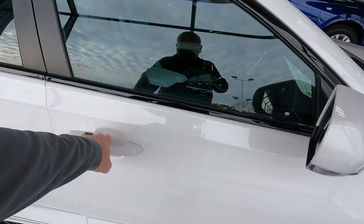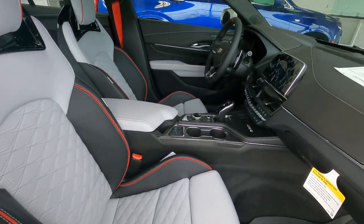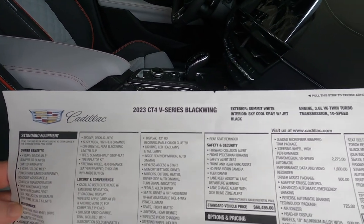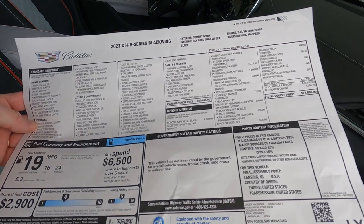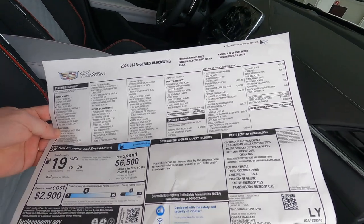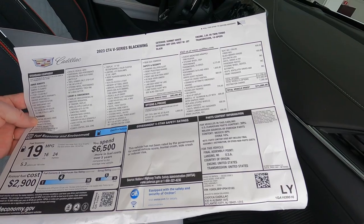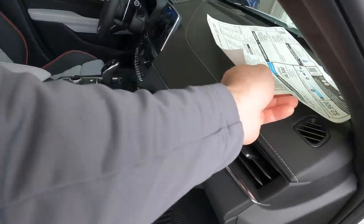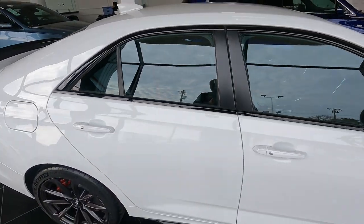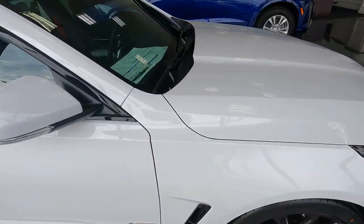It's got an interior very similar to the 70th Anniversary Corvette with the gray insert, black, and red piping. This car is an automatic. The window sticker shows it's a 2023 V-Series Blackwing at $74,680. Options include the $4,900 CoolSky Gray interior, 10-speed automatic, performance data recorder, driver assistance package, tech package, aluminum wheels, climate package, red seatbelts, and black mirror covers. Really a nice looking car. The CT4 Blackwing is the smaller of the two sedans, wearing Michelin Pilot Sport 4S tires with big calipers. It's a 3.6 twin turbo.